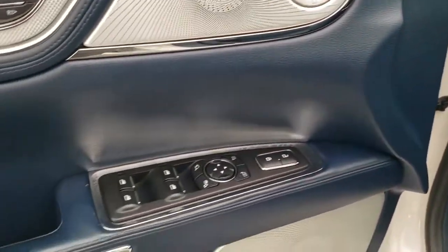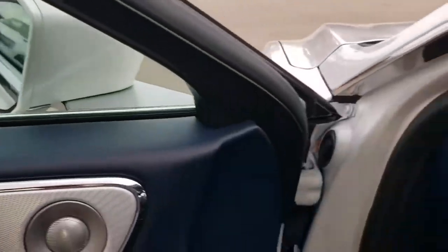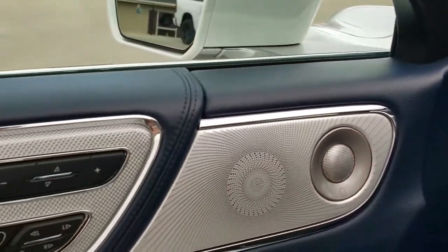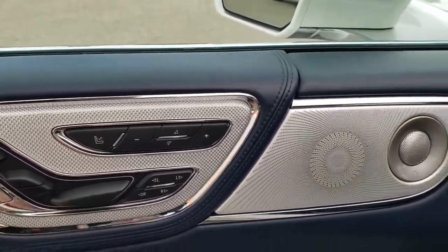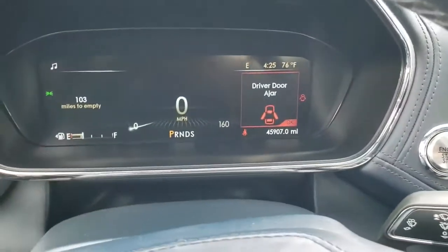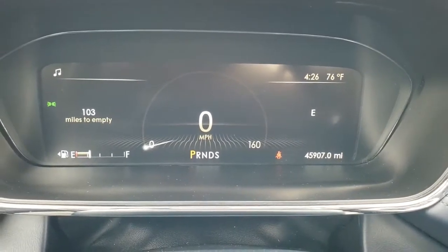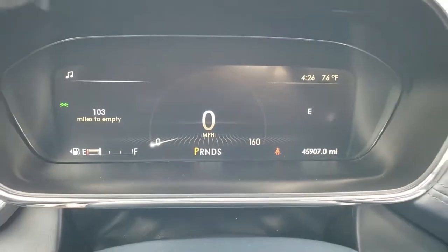You get the bright pedals, power windows, power locks, power mirrors, and power folding mirrors. I always like showing that the mirrors fold properly so you know all the options are working. You get the Revel sound system — the silver and blue look really good. Memory driver's seat, multi-contour massaging seat — which honestly is my favorite part of the whole car. You get the 12-inch LCD display, digital speedometer, outside temp, compass, and miles to empty.